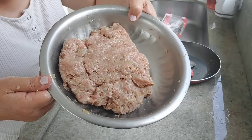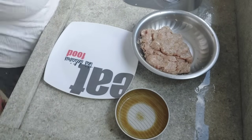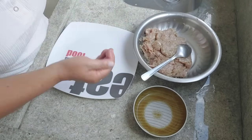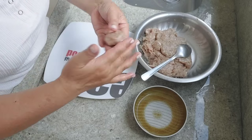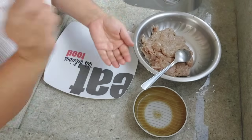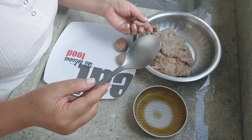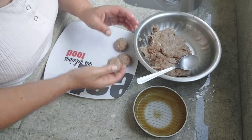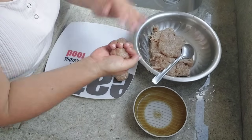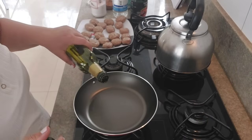Agora é só fazer as bolinhas que nós vamos ter que dar uma fritada para selar em volta. Você pode fazer assim, meio oval, porque quando estiver fritando na frigideira, ele encolhe e fica redondo. Eu bato assim na mão, um no outro, porque ele fica compactado — aí vai ficar lisinho. Isso aqui dá mais ou menos uma colher de sopa de carne. Chama a criançada para ajudar! Esse aqui também é uma almôndega boa para quando você vai fazer marmitinha — pode congelar depois que estiver pronto.